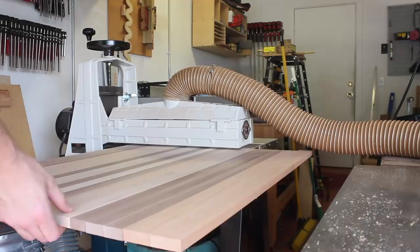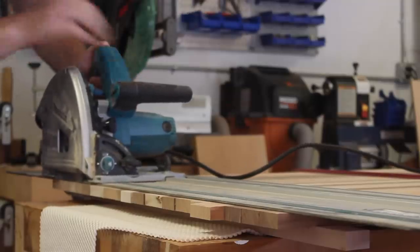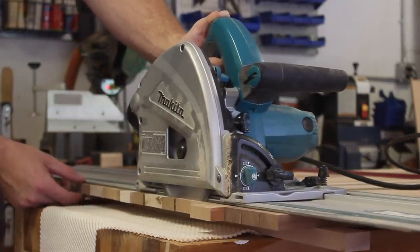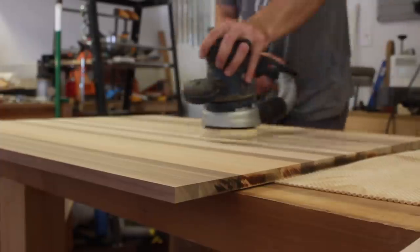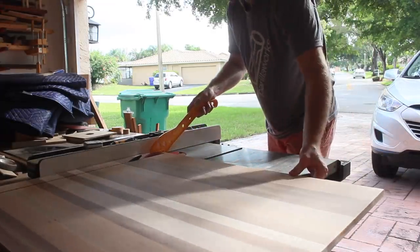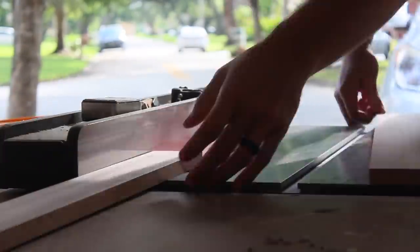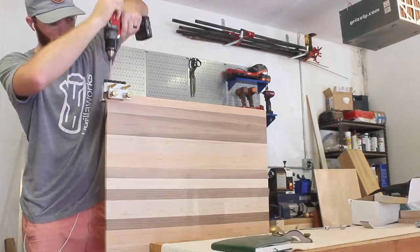Now that I've essentially made an enormous cutting board, I can start turning it into a tray. I began by squaring up the ends with my track saw and then gave it a light sanding while it was still a whole piece — it would be much easier to sand it now before it is cut up into pieces. After that I took it to the table saw to rip all four sides. I set the fence to correspond with how tall I wanted the tray to be; my neighbors wanted a low profile so I cut this at about two and a half inches, or about two and five-eighths.